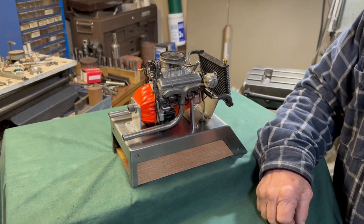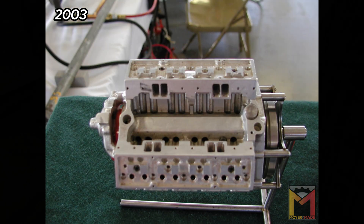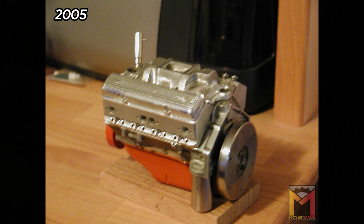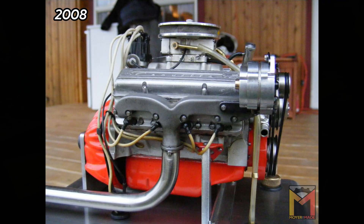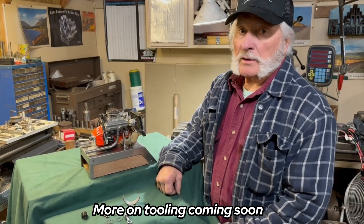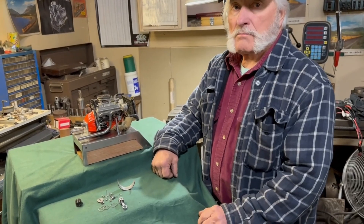All together I worked on it for seven years, but that was not full-time — only when I had spare time. If I were working on it continuously as a full-time job, I could probably make one in a year, but that would be starting with all the tooling I already made just to do the machine work on this engine.